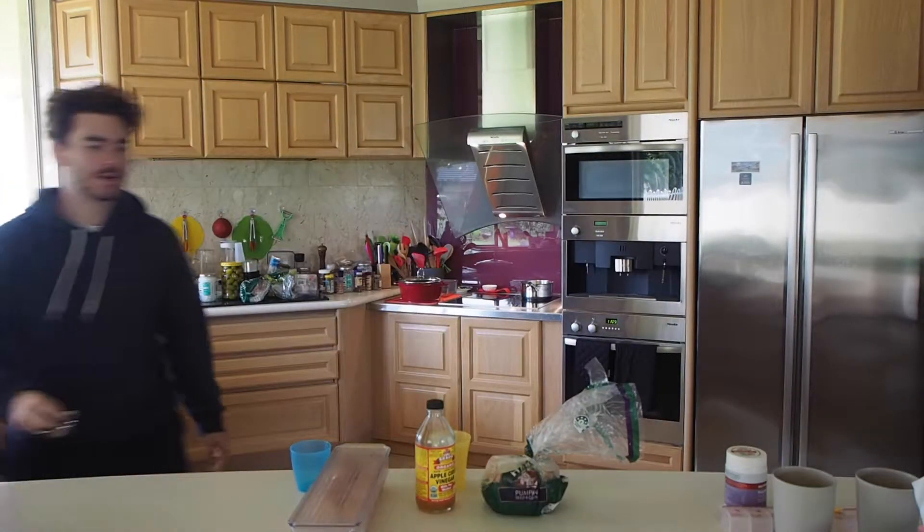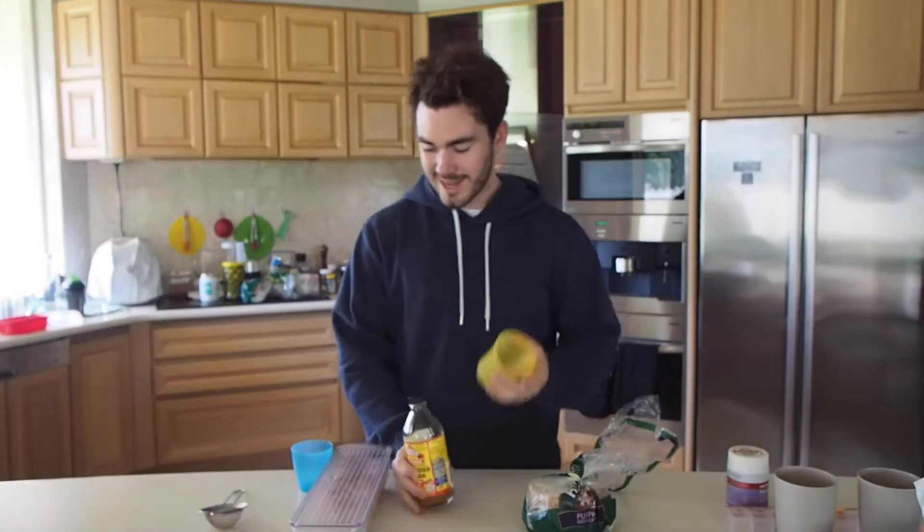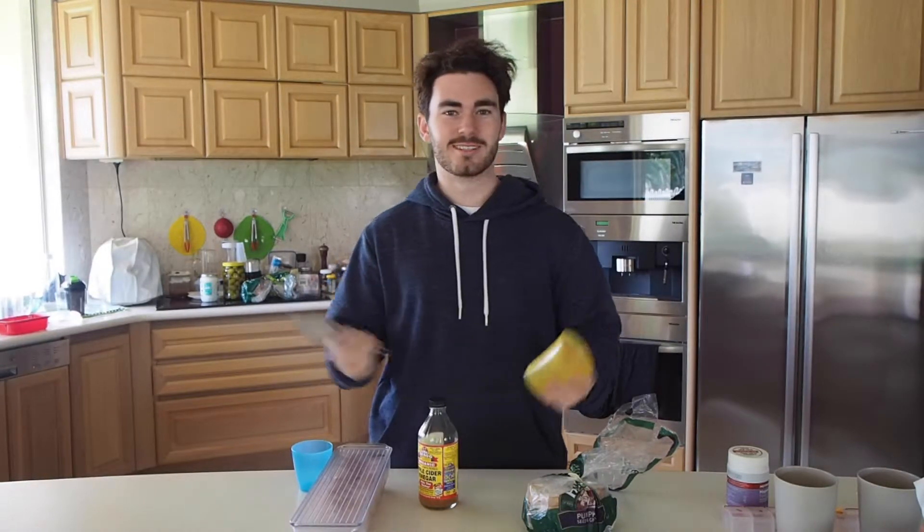Need cups. Alright, I think we're good. Need some vinegar, some bread, some eggs. I like to use a cup and one of these squiz-bangs. I regret saying everything.